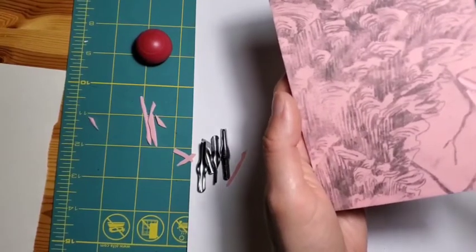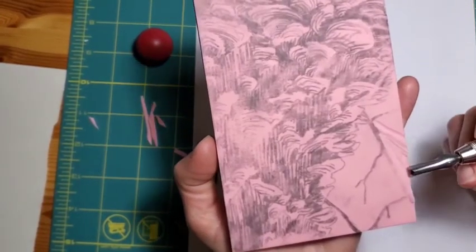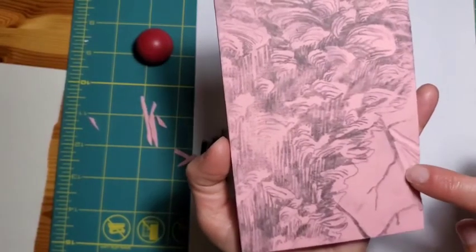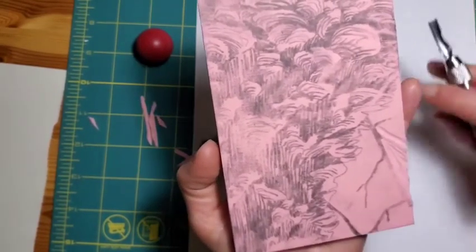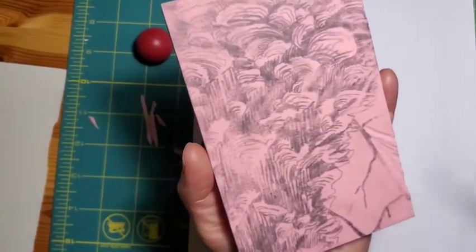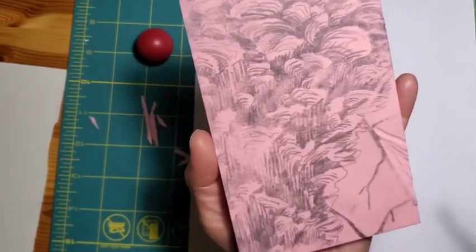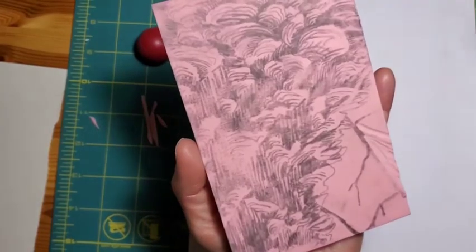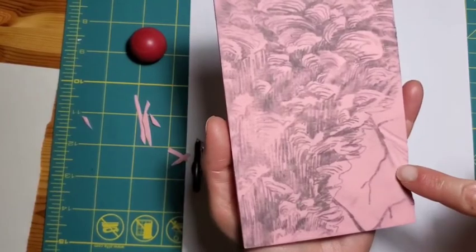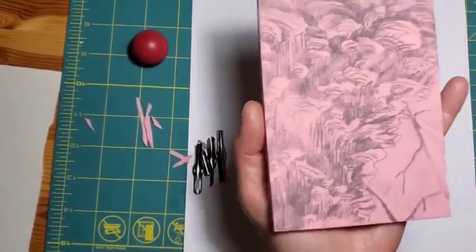When you go to print your block, if there are areas that are too shallow, you'll know because these lines created by your tool will appear with a little ink on them on your paper. You can correct that either by going back after your test print — after washing the ink off — and trimming some of these little bits. The other thing you can do is not push as hard when you apply your ink, or put less ink on your brayer.